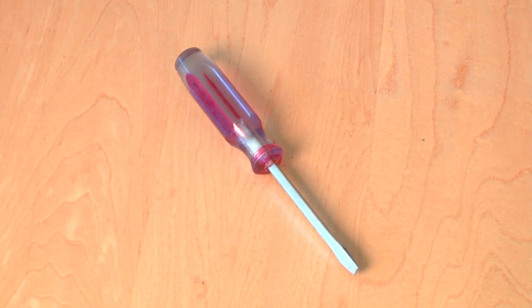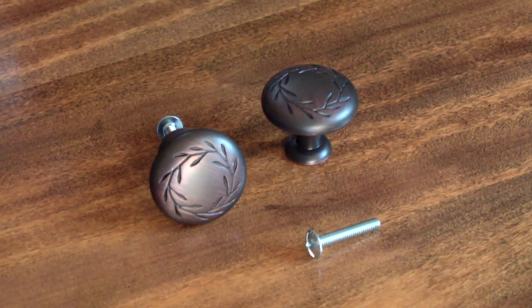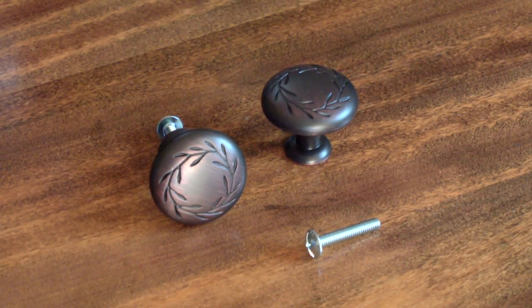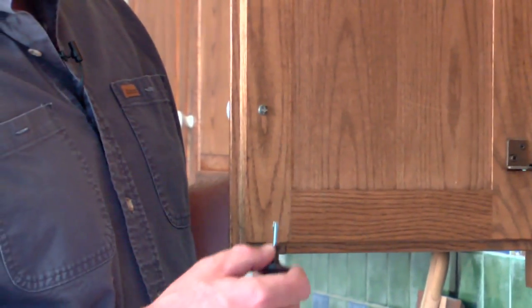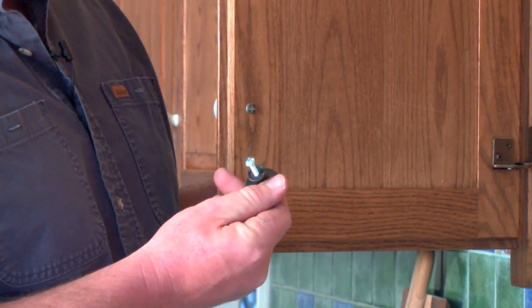For this job, you really only need a screwdriver, and you need to pay a visit to your larger hardware store or home improvement center and pick out your new cabinet knobs. As you can see, these cabinets have single screw knobs, so we'll be replacing them with these new single screw knobs.